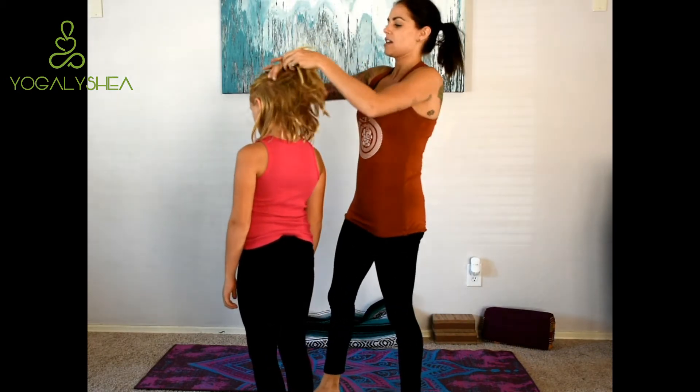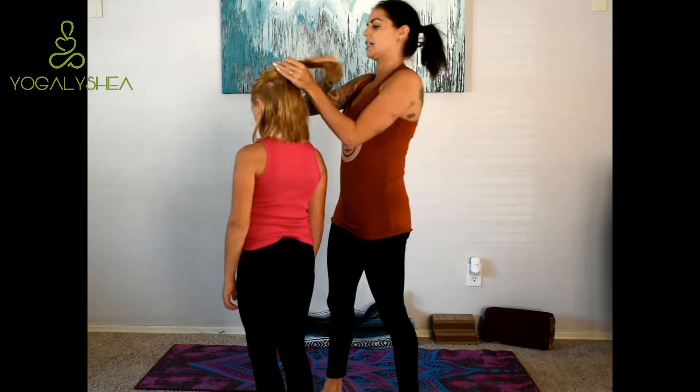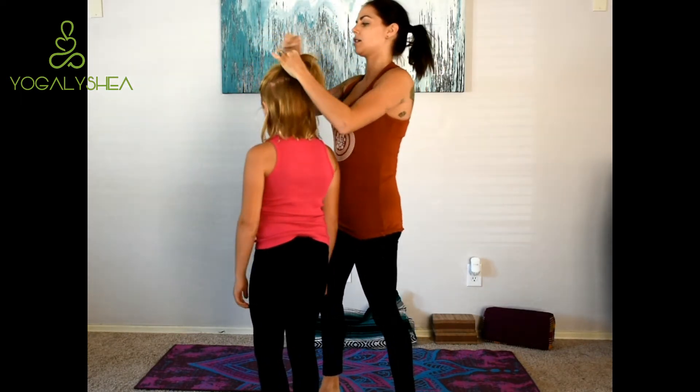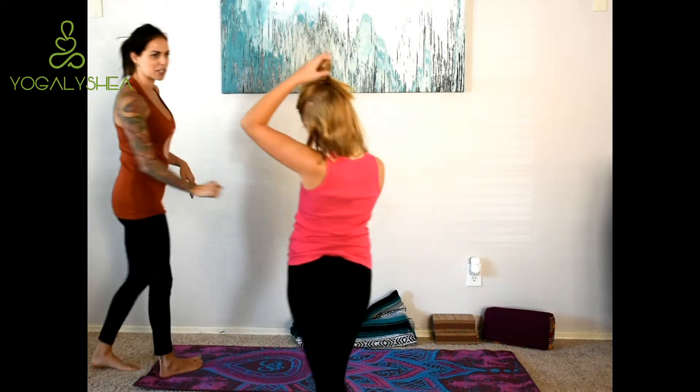I'm actually going to have my daughter help me. She's home on fall break. You didn't put your hair out — so this pose can be kind of tricky sometimes because it's actually a spine extension pose, so we're trying to get a really good stretch in the spine. Your hair is not going to look the best, but come on over onto the mat, Munchkin.